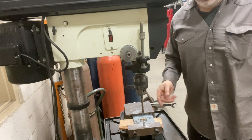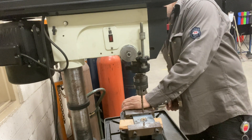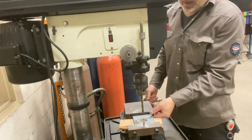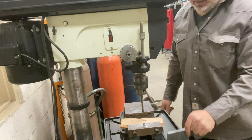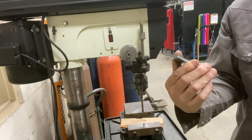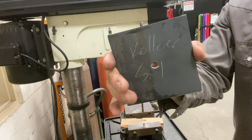You know you're through when you see some sawdust come out. Open the vise and there you go. Still got my name and section on it.